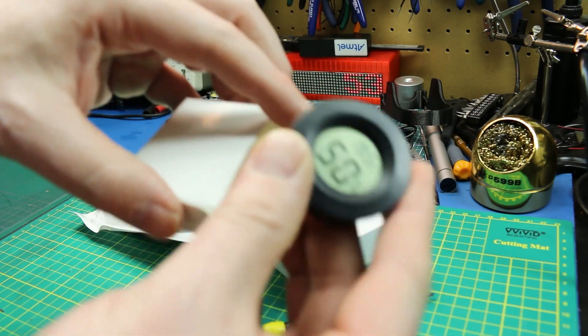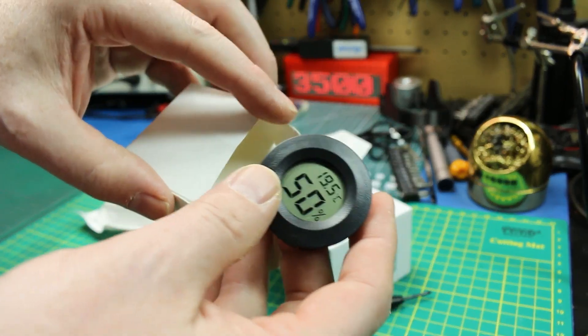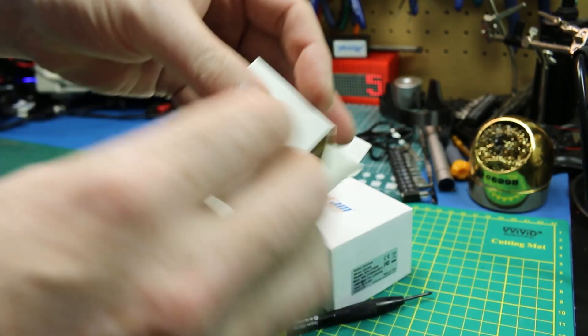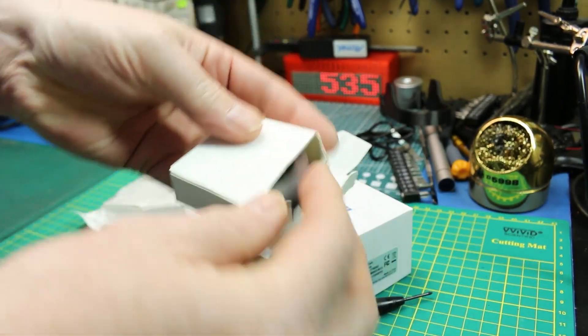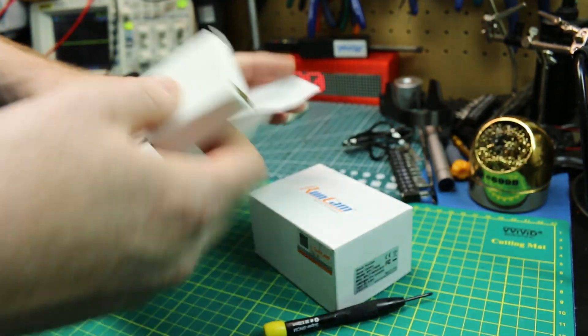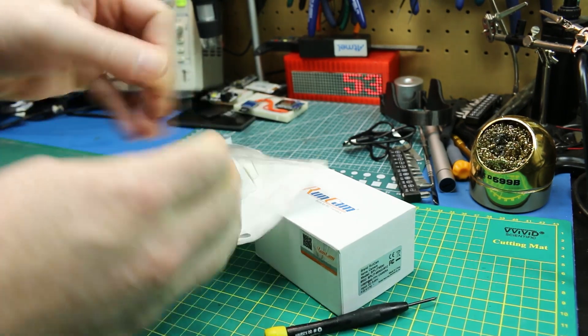We obviously have the DHT11 and DHT22s for Arduino and Raspberry Pi use, but these are standalone. We could probably hack into them too and output the data. I'll put the link down below for these in case you're interested.